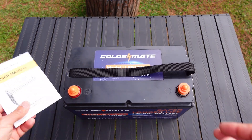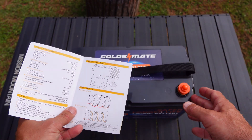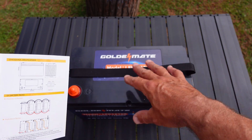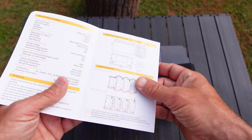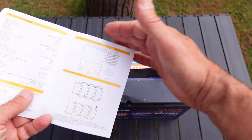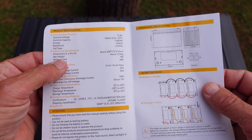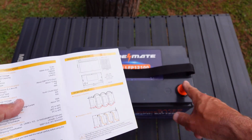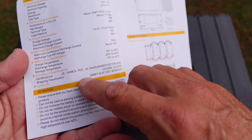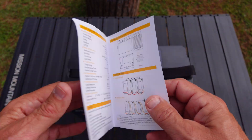Looking over the owner's manual, it gives you an idea of the dimensions: 212 millimeters one way, 328 millimeters the other way. You can run this in parallel or modular depending on how many batteries you have. You want to match your batteries because the BMS systems in these batteries might conflict. So if you're going to run parallel or modular, make sure you get all Goldmates and run them together. The terminals are M8. The case is ABS. The cycle life on this battery is 5,000 charges, and it still holds 80% capacity after those 5,000 charge and discharge cycles.